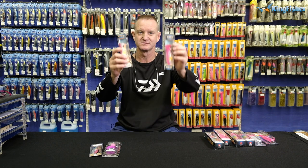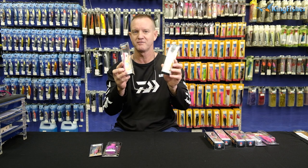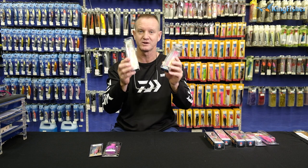Then we've got our poppers. Once you've found the Dorado, you can take these, throw it, and you can pop. You can have a lot of fun, especially with youngsters. They are absolutely deadly for catching Dorado.